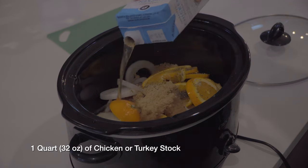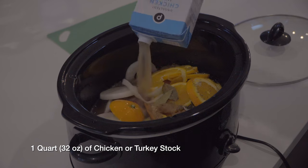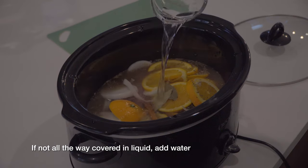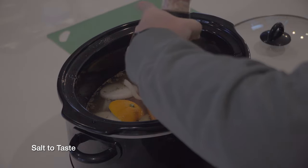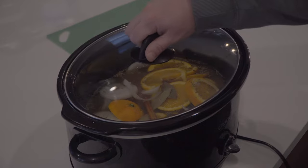Add one quart of turkey or chicken stock. If it's not all the way covered in liquid, go ahead and add just enough water to make sure it's covered. Salt it to taste, then put the lid on and set the crock pot to high.